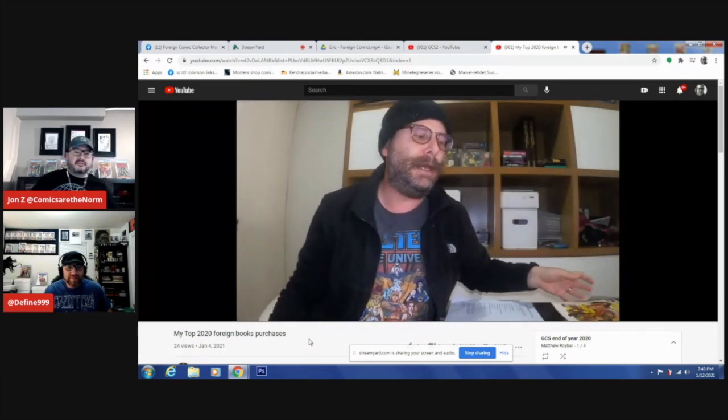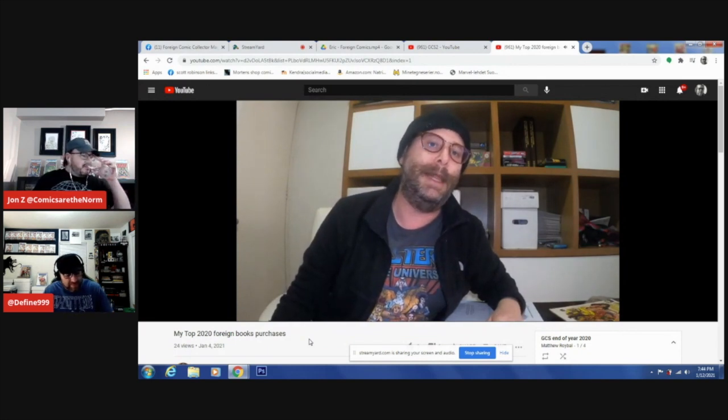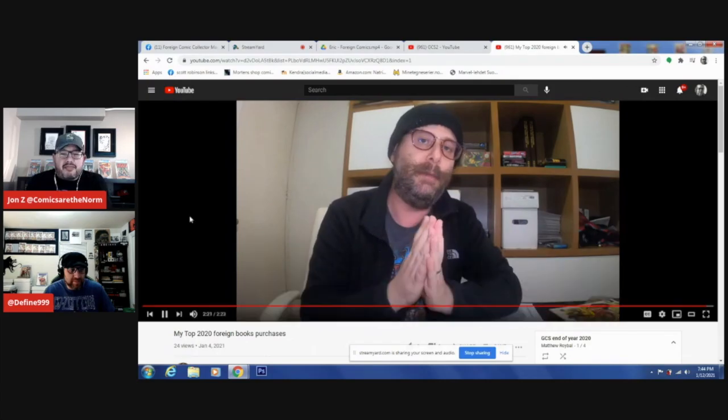José Luis Durán used this face from Lorena Velázquez — a very famous Mexican actress from the 70s who appeared many times with El Santo. And that's why I think this was my best purchase from 2020. It's a hard book to find and I'm very happy with it. I want to thank Matt from Global Comic Safari for letting me show you this, and I want to wish everyone a Happy New Year.